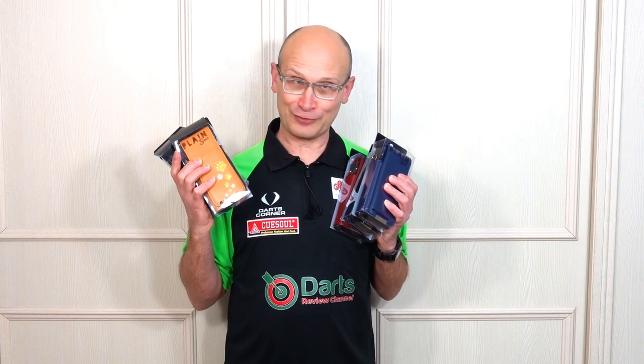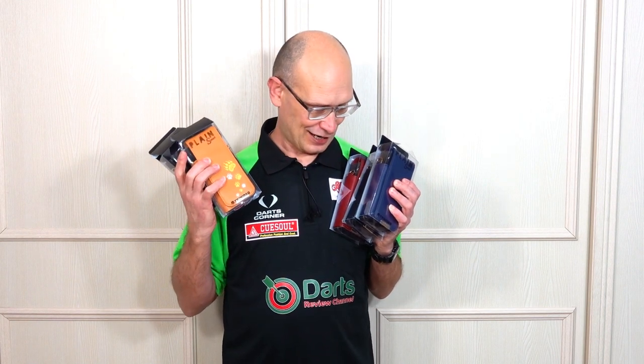Hello darts fans, welcome to Darts Review Channel. In this video I'm going to be having a look at the new Trinidad Plain Smart Darts Case, which is these. These were sent to me from Trinidad Darts.